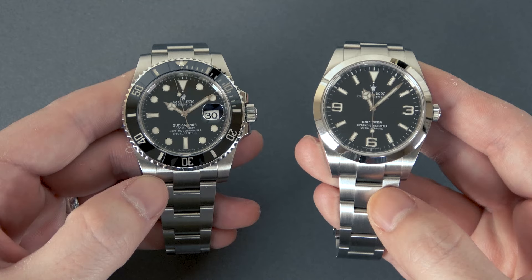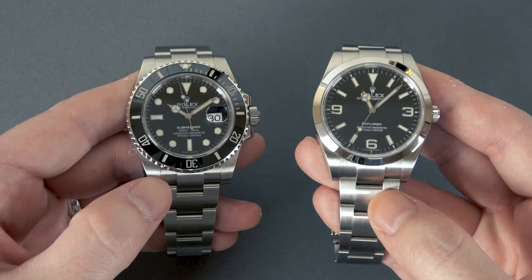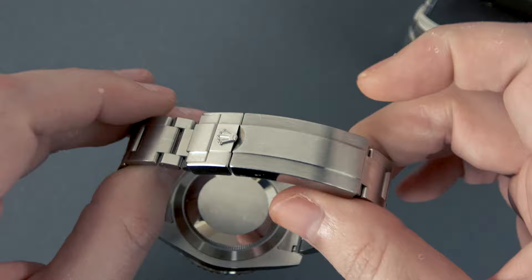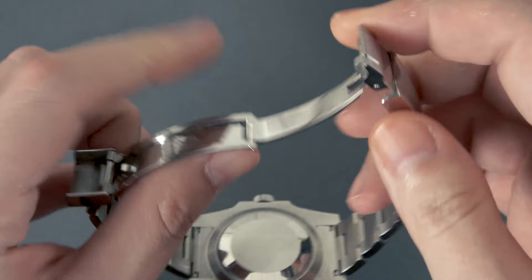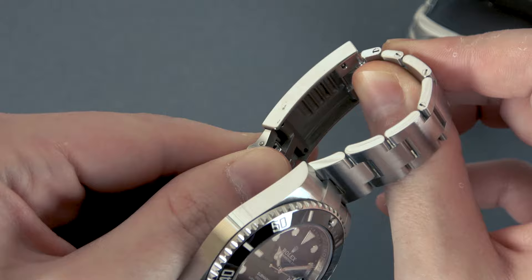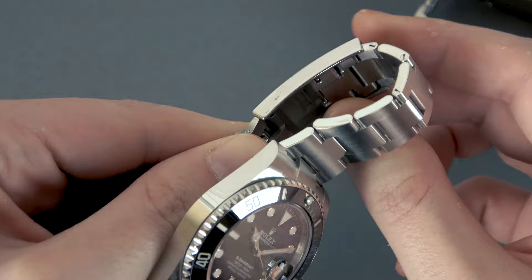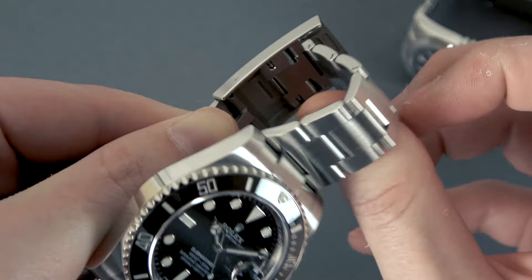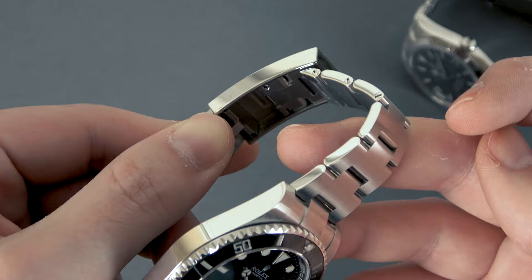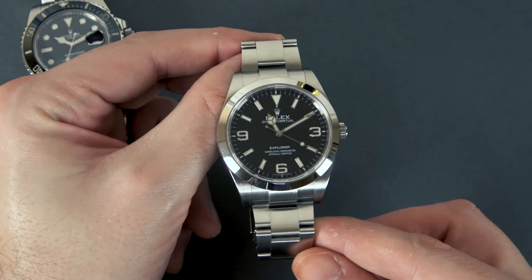The first thing to discuss is adjustment. There's resizing — removing or adding a link — and then there's adjusting. Starting with the Submariner: it has the glide lock system, so adjusting it is ridiculously easy. When you open up the clasp you have on the underside a system where you flip open that little link, and now you can adjust the size in two millimeter increments. When you get it where you want it, just push down and snap it back into place. I use those little cavities to remember what size works for me.